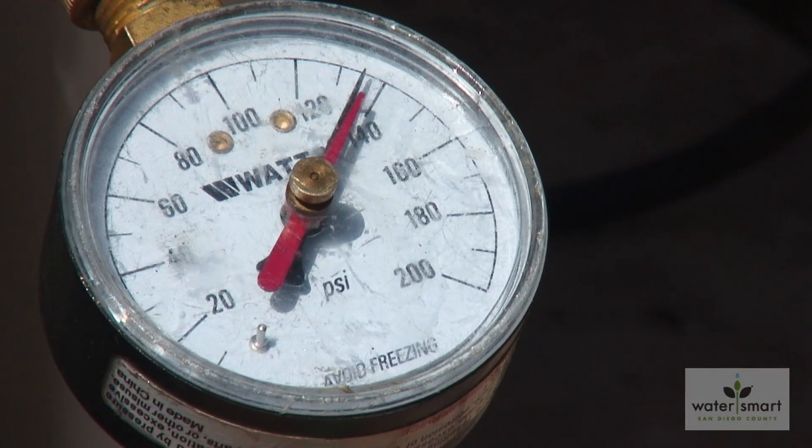In the case of water pressure, too much of a good thing can cause real damage. For the San Diego County Water Authority and its member agencies, I'm Leonard Villarreal.